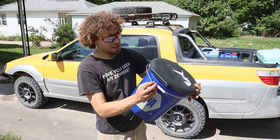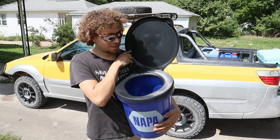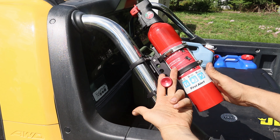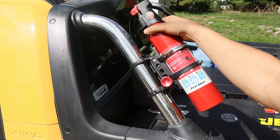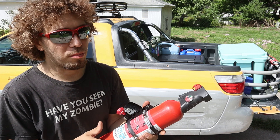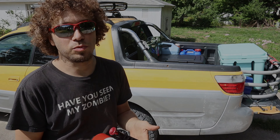I also picked up a fire extinguisher roll bar mount — this one is really nice because it's quick release. All I have to do is pull this pin and the fire extinguisher comes free. The fact that I can grab it in less than 10 seconds and start spraying is really appealing to me. It's a little $25 roll bar kit that mounts right to my Baja sport bars — totally worth it.